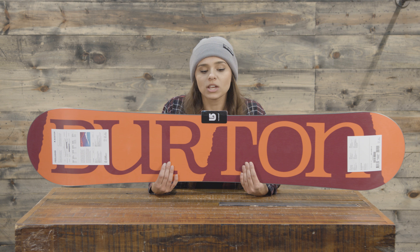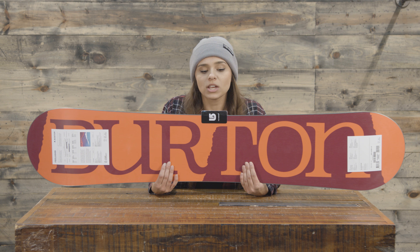As you can see, this is a super cool top sheet. It is really inspired by Kelly Clark's life — there are a lot of layers in this board's design, representing the layers in her life, and that is where the inspiration comes from.